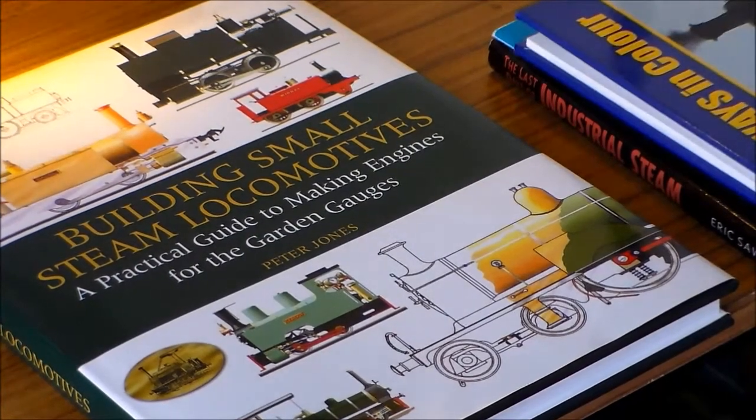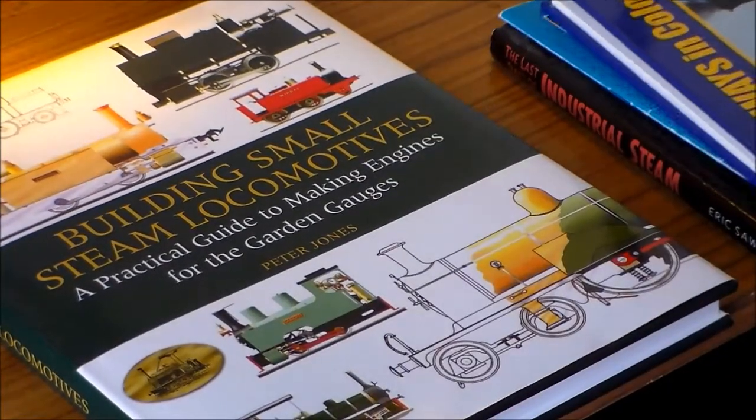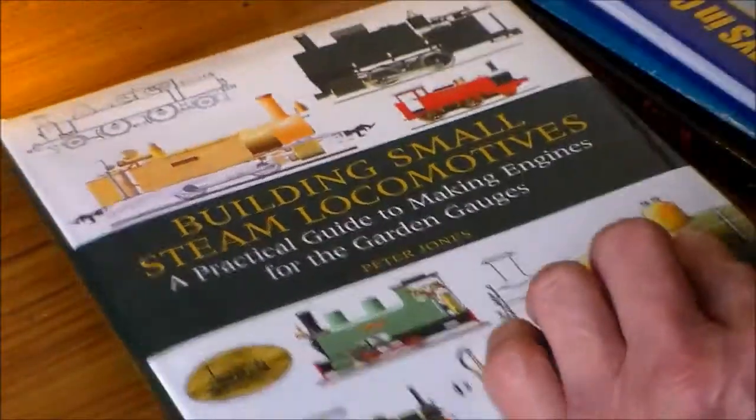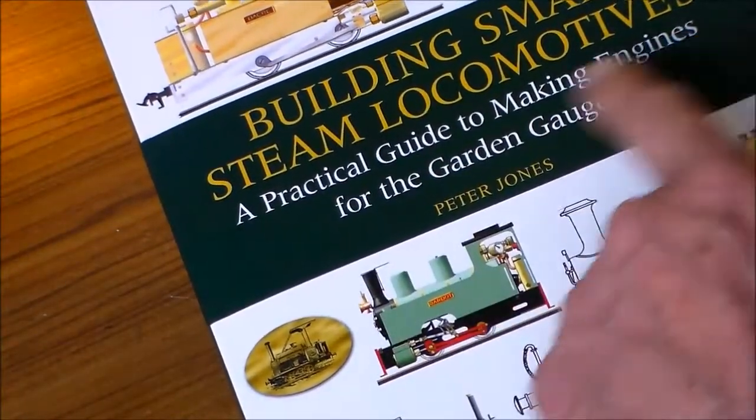Three quid secondhand for one of them, £12 for the other one. The main book - Building Small Steam Locomotives: Practical Guide to Making Engines for the Garden Gauges by Peter Jones - was not cheap: nearly $45 in the US, £25 in the UK. It doesn't matter what gauge it is because the principles are very similar.